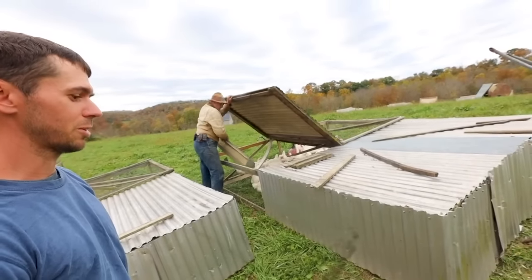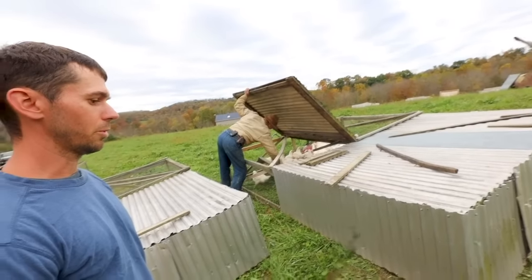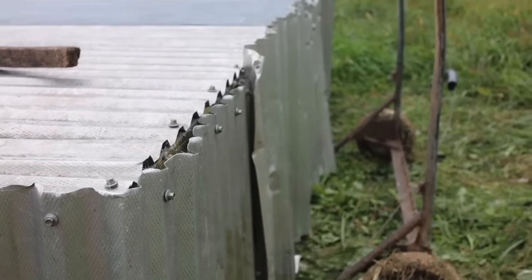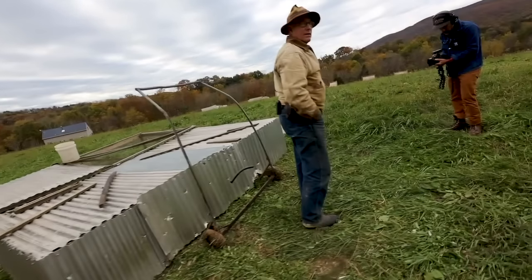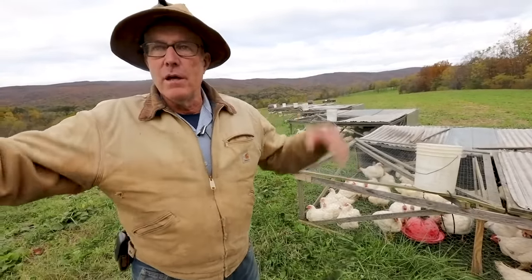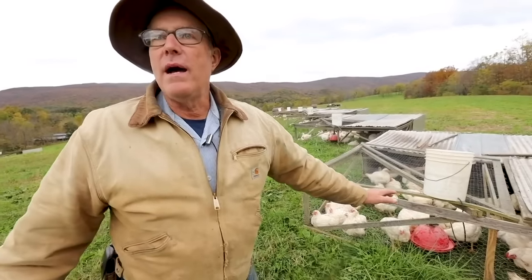Aluminum versus steel is about four times different in emissivity, meaning that it will absorb four times less heat energy — so you're not baking your chicken. Did you know that going into this, Joel? No, I didn't know that. I just knew that all the poultry houses — Tyson, Cargill — all use aluminum roofing. I didn't know why, but those guys, they're not stupid.